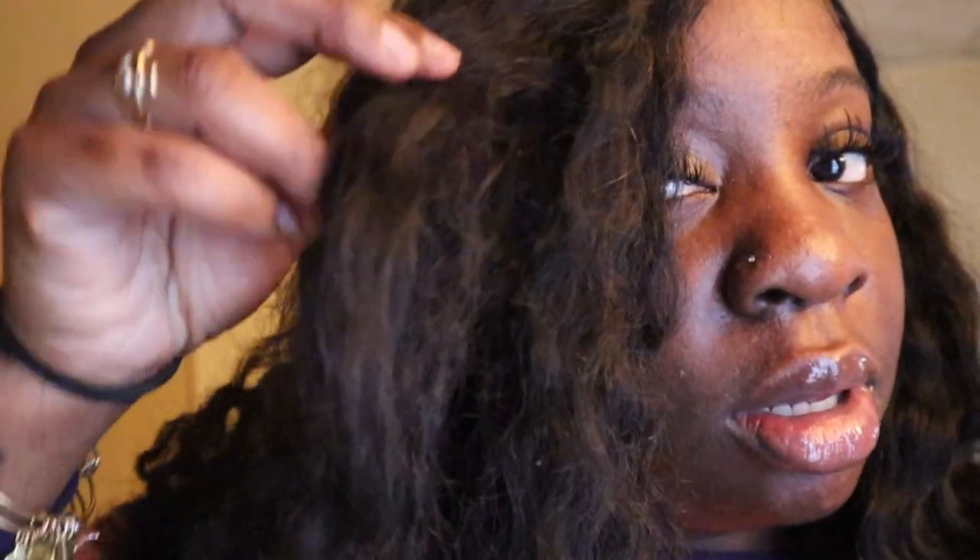I feel like the curl pattern is nice but it has changed. When you guys saw the unboxing the curls looked a lot tighter. Being that it's a lace front wig, the curls in the front of the lace — I'm guessing this is the frontal and the rest is tracks — I feel like it's straight right here, like there's a straight piece of hair near the lace. That was another thing I didn't really like about the hair.